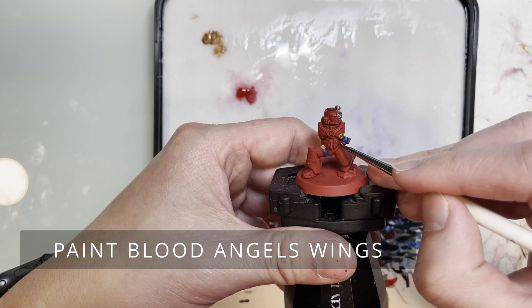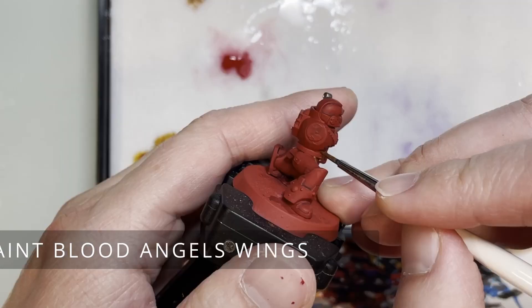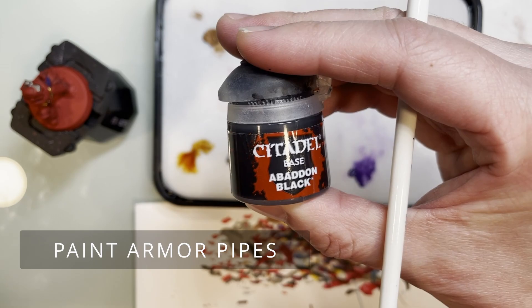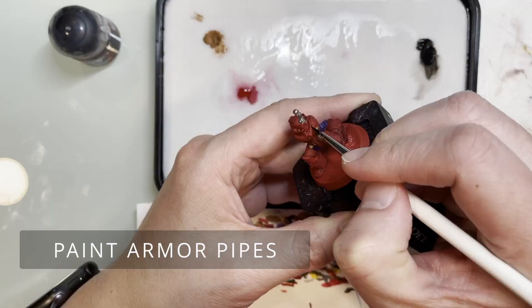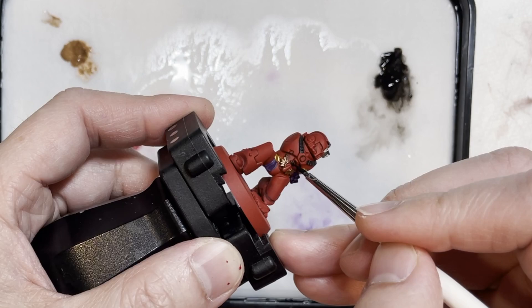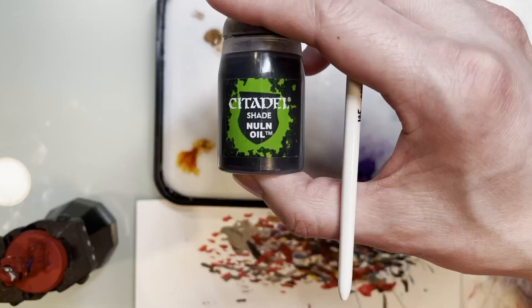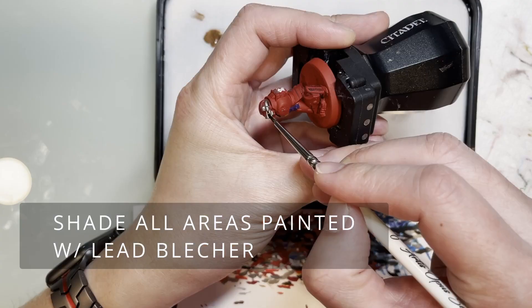Next we're going to be using Balthasar Gold to paint the Blood Angels wings. Of course you can find other replacements — standard ones would probably be painting this area with black or white. Then moving on, we're going to be painting the armor pipes — or maybe bandoliers — with Abaddon Black, to give the armor a bit more character, luster, and definition.